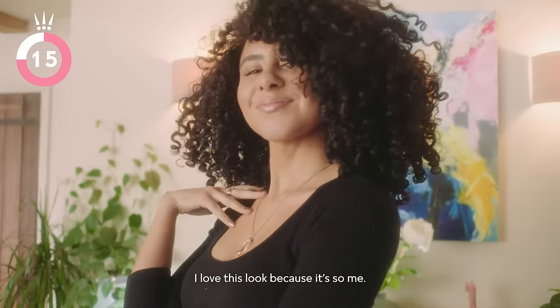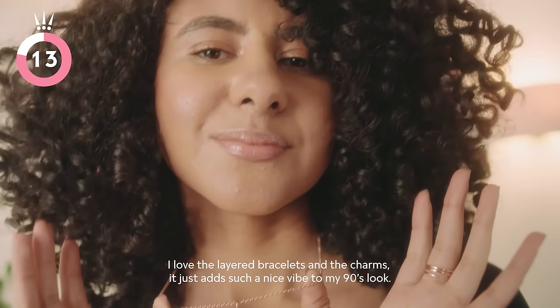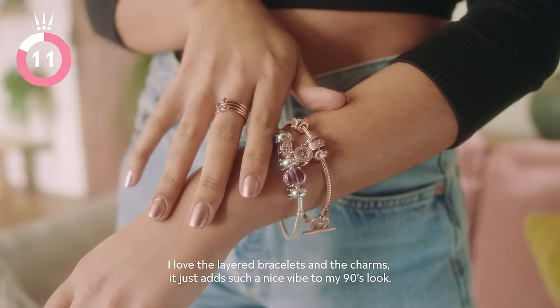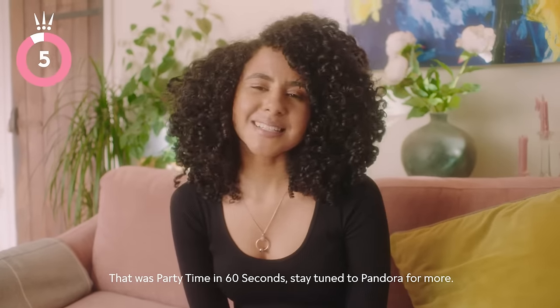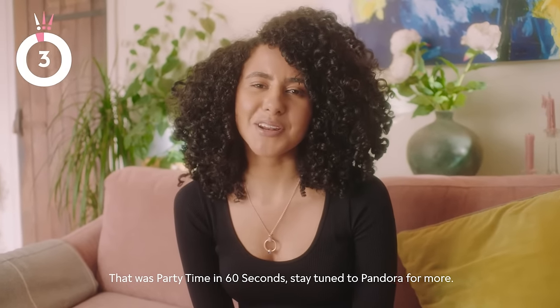I love this look because it's so me. I love the layered bracelets and the charms — it just adds such a nice vibe to my 90s look. That was party time in 60 seconds. Stay tuned to Pandora for more.